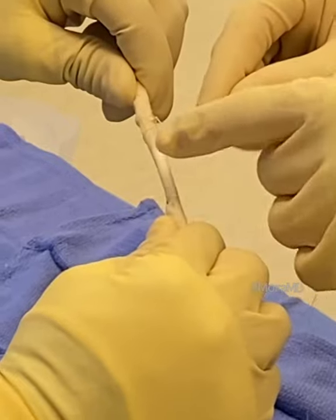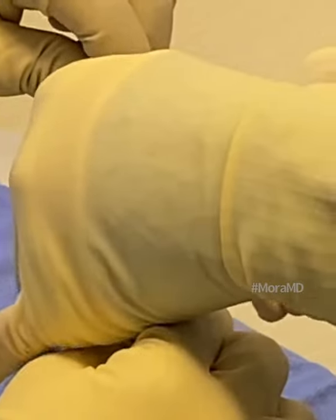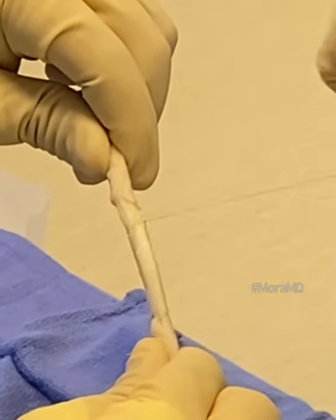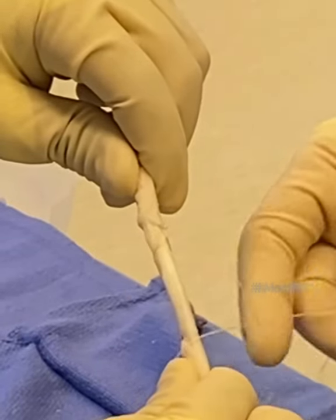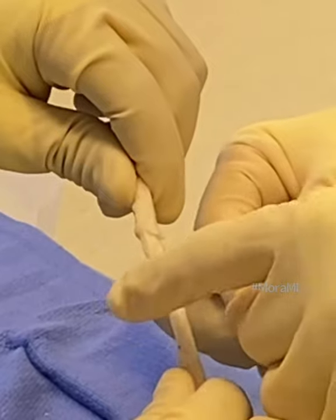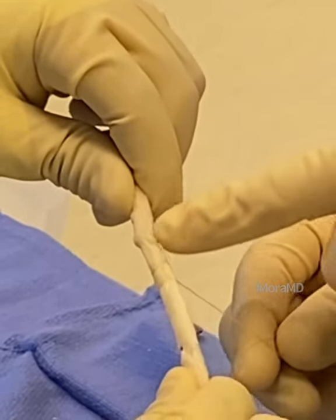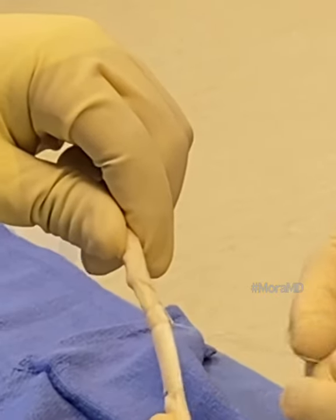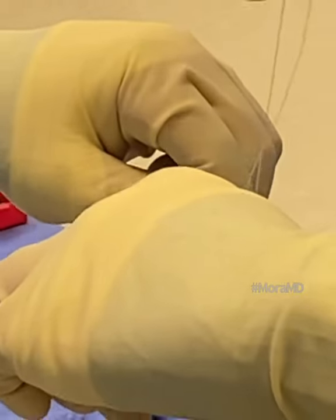I'm going to zoom in on that so you can see — I bring a loop around the top, bring my suture through the center of that loop, and then put that half hitch in. I do this over and over all along the graft, then tie it off at the end. This is graft preparation for ACL reconstruction using an allograft.